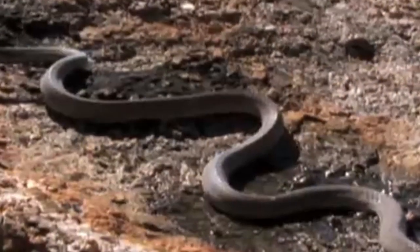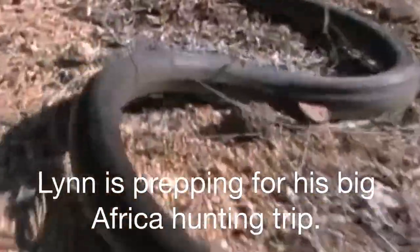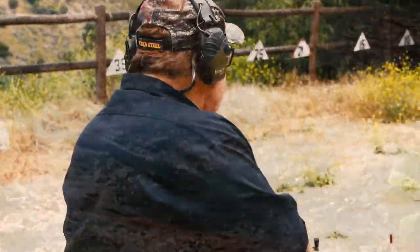I'm going to call this drill my black mamba drill because I'm going to pretend like that's a black mamba going across the ground there, and I want to interdict them with my 327 magnum.